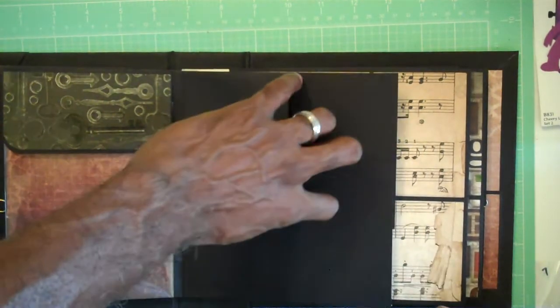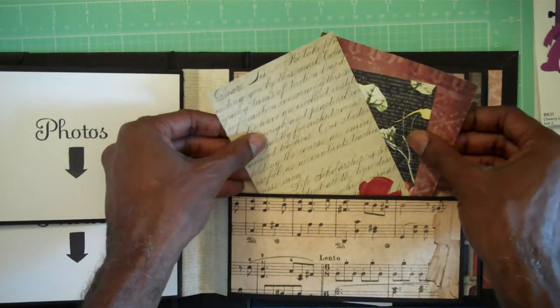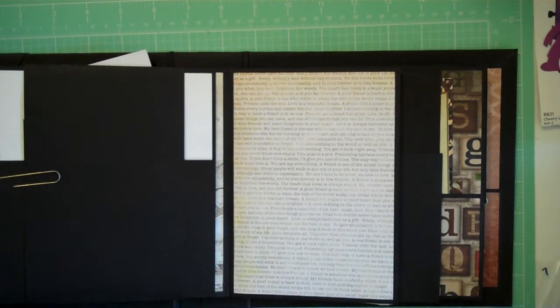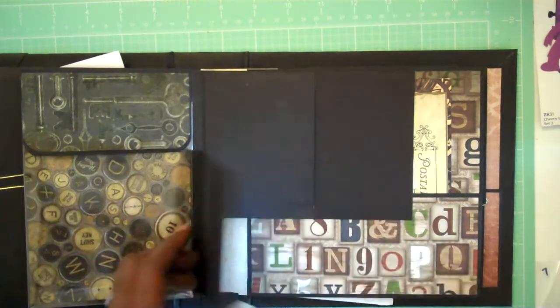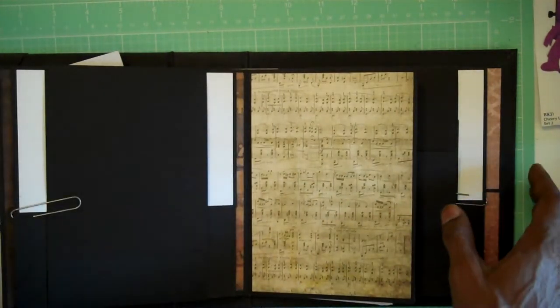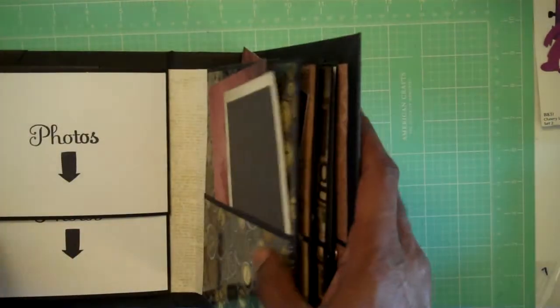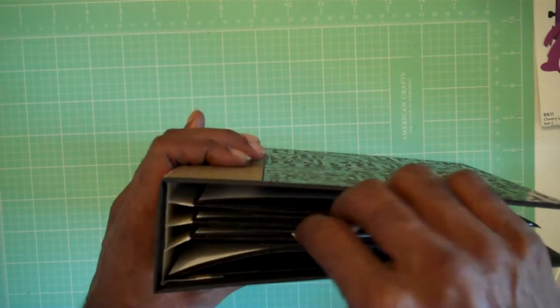Then we have a pocket, two flat pockets, and more places for journaling. It's a beautifully constructed album. I'm so self-conscious about my work and even though hers looks so nice I still have issues with mine, but I will come back and share the papers I used once I'm done. What's so cool about it — with all these flaps and pages, this book only has one, two, three hinges. Look at all that space!